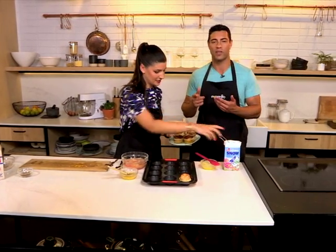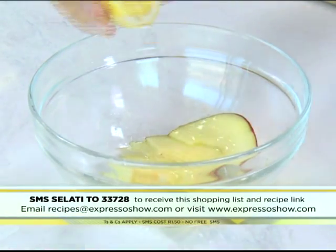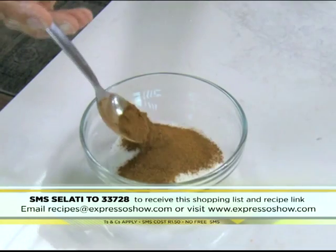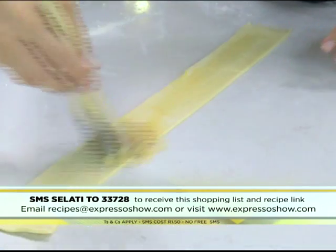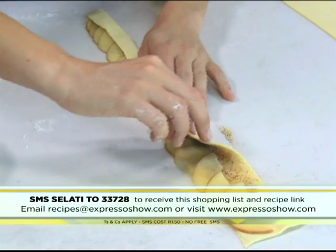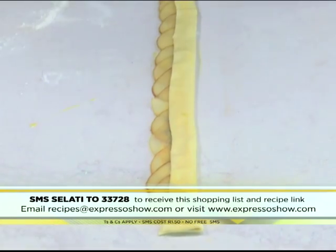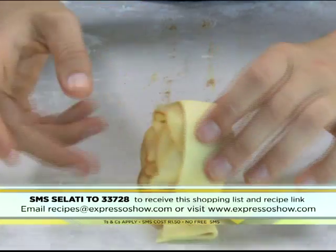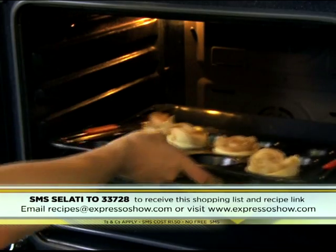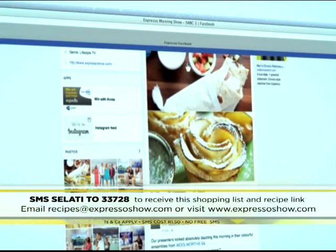If you want to see those steps once again to make these beautiful apple roses: place apple slices into a bowl with water and lemon juice, then microwave for three minutes. Mix sugar and cinnamon. Cut puff pastry into six pieces. Spread butter over the dough, then top with cinnamon sugar. Place apple slices along one edge of the dough. Fold the bottom half of the dough over the apple slices. Mix egg and water, then paint the surface of the dough with the egg wash. Sprinkle with more cinnamon sugar. Roll the dough to form a rose-shaped pastry. Transfer roses to a muffin tin, sprinkle with a little more cinnamon sugar, and bake for 45 minutes.